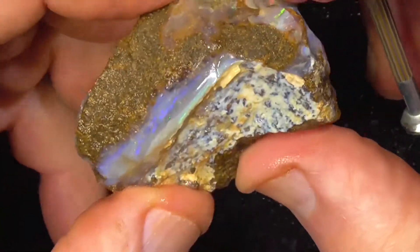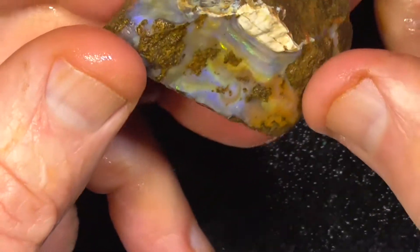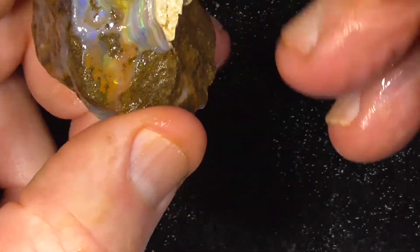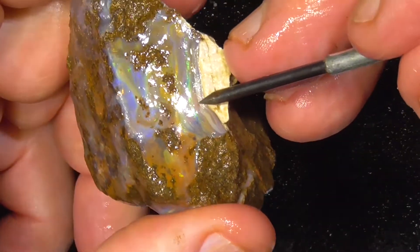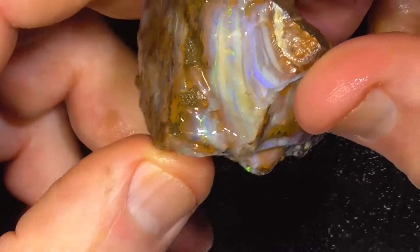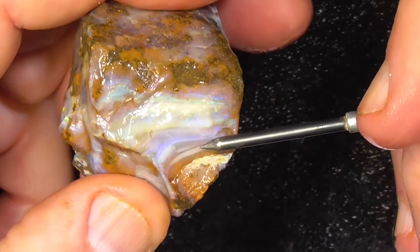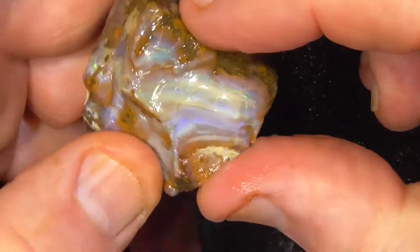Lucky last. This has got a few faces of colour on it — one here. A stripey piece here with a little bit of fire through it — picture stone. Fire through here. Greens.